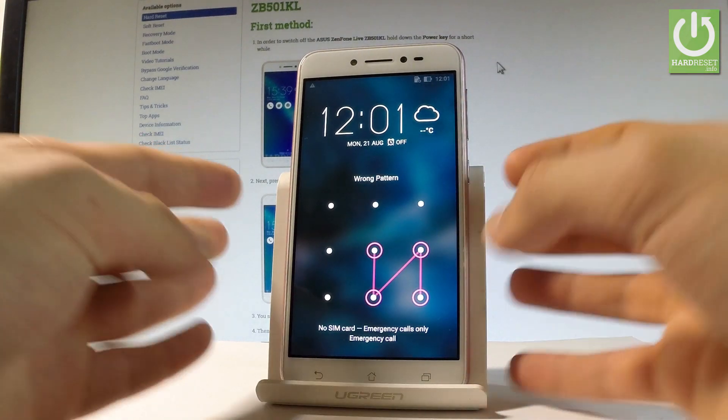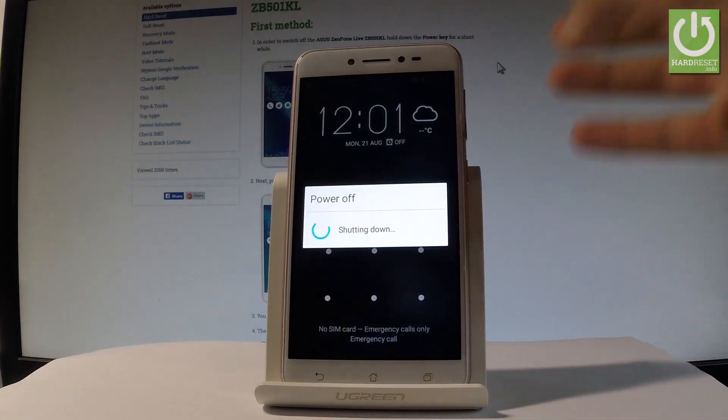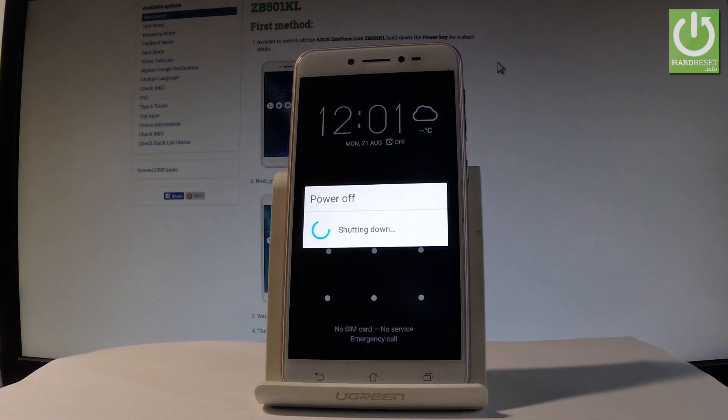At the very beginning, let me start by holding the power key, choose power off, and tap OK to confirm it. Wait until your device is completely switched off.